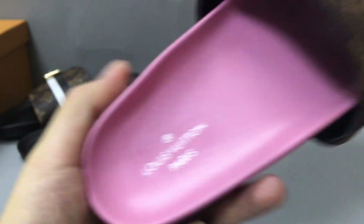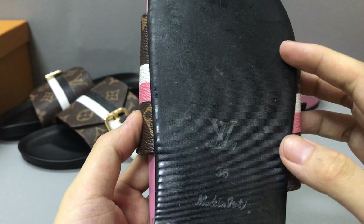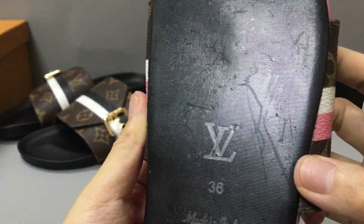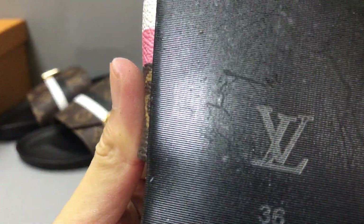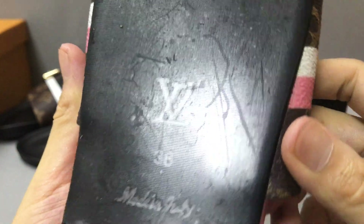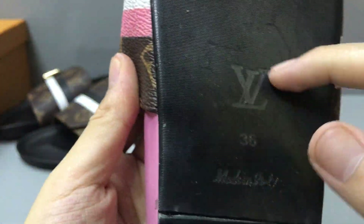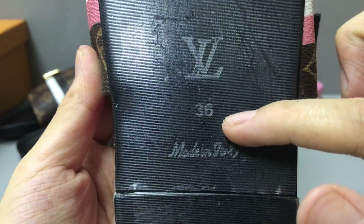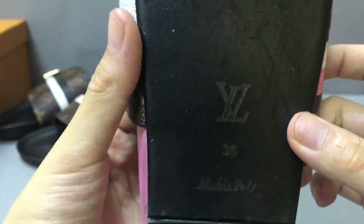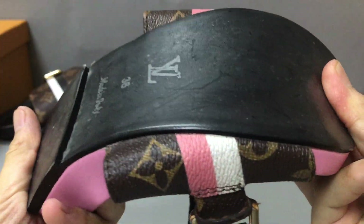Now you can check the button — you can see the button, a black button. You have a plastic protective layer. In the middle here, it has the LV logo and the size on both sides. It's made in Delhi. Very soft.